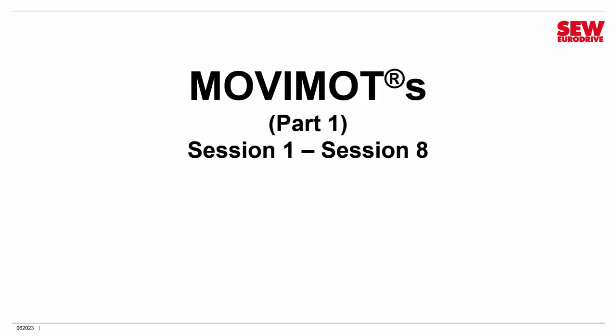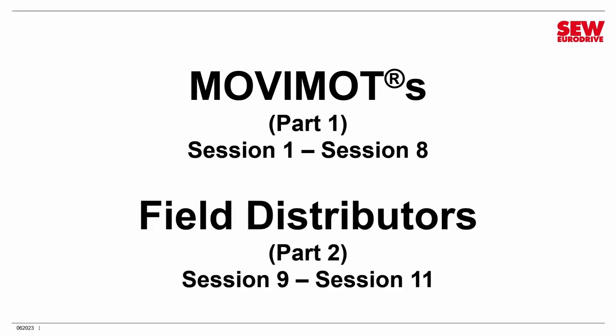This class is actually divided into two sections. Part 1, which deals with Movimods, is Sessions 1-8, and Part 2, which deals with Field Distributors, is Sessions 9-11.